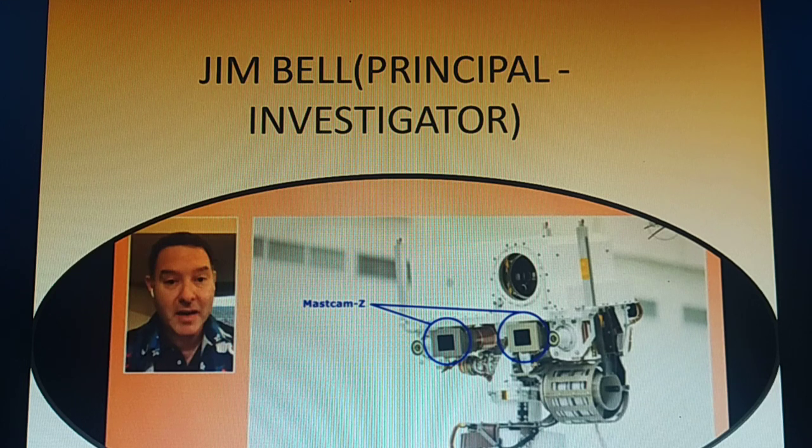Mastcam-Z is the Perseverance rover's main camera system. It is located near the top of the rover mast. It has a zoom capability — the Z in its name stands for zoom.